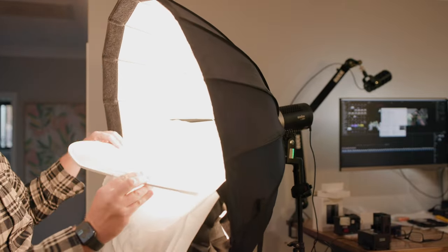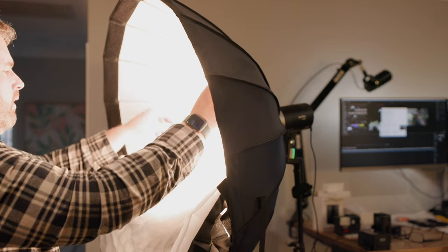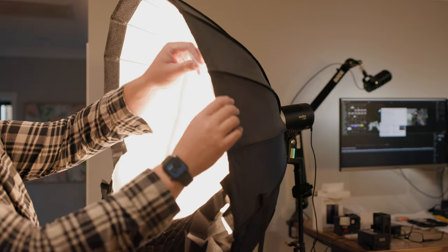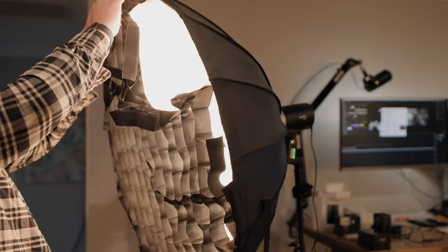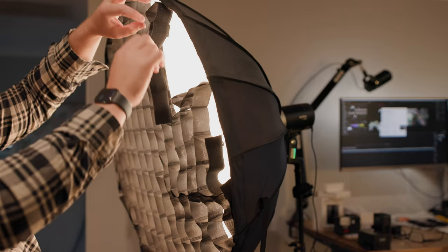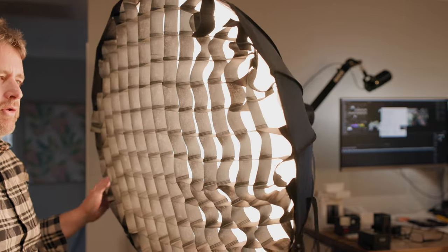I hope this test has helped someone out there and shown you that you don't have to use crazily expensive lights to get good results — even a 60 watt light can be useful outdoors, and a nice cheap Godox softbox indoors can be super soft. Have a great one, we'll catch you soon. Cheers!